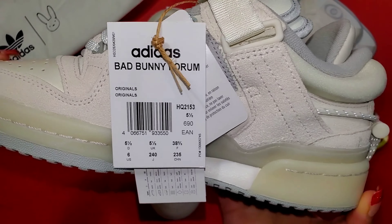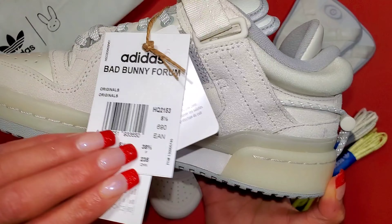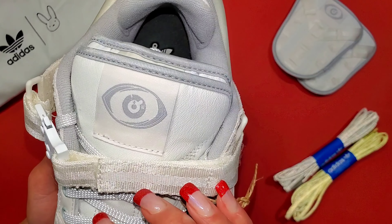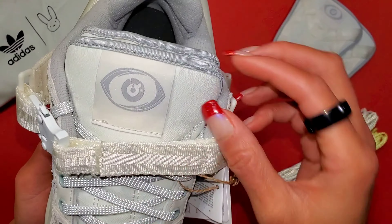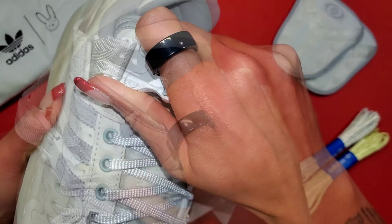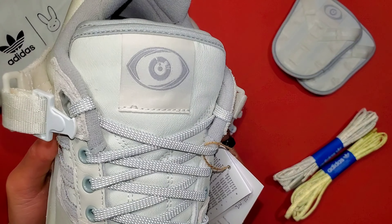I went true to size here, so I picked up a men's six. A standout for any Bad Bunny Forum is the double tongue — the top tongue will feature his logo of the eye. But if you actually pull back to the tongue behind that, you have the Trefoil Adidas logo.